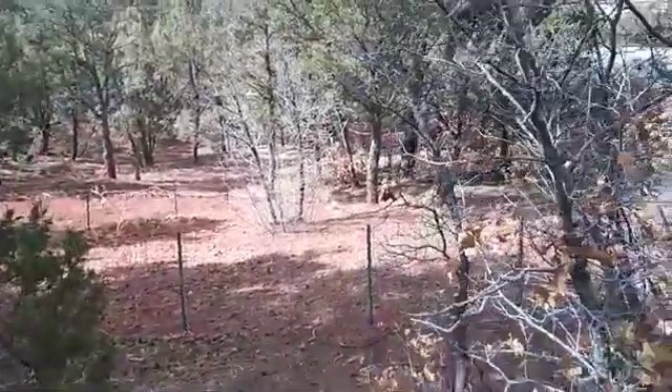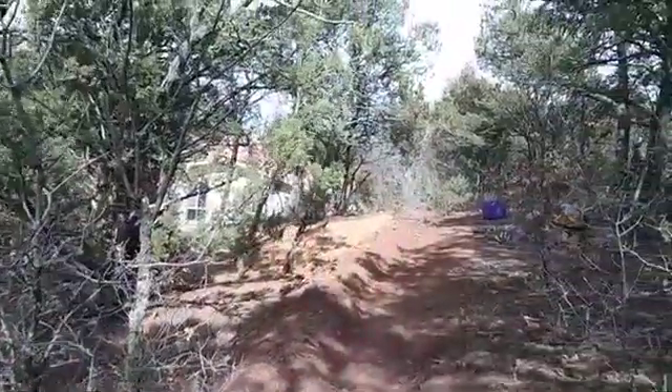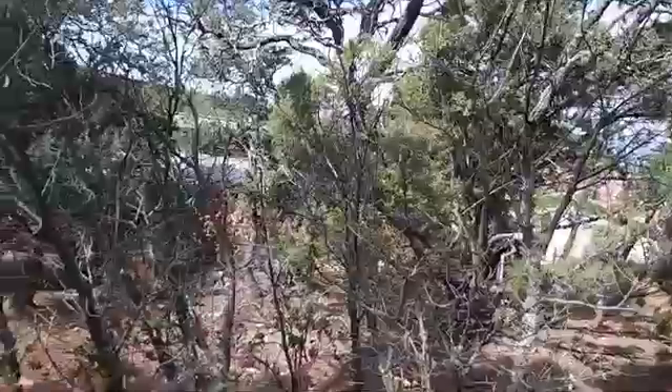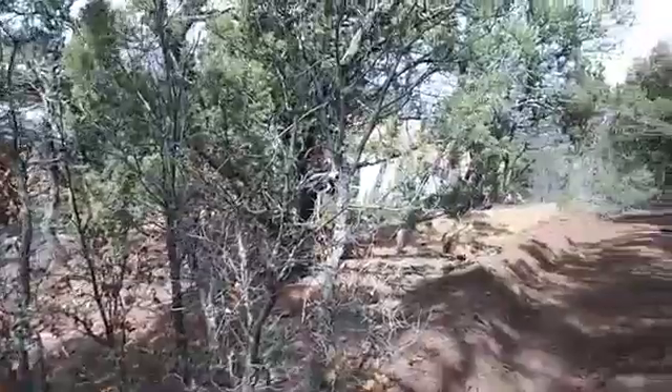This is the periphery of the property. There's going to be more work in the center, near zone one by the house. But they're doing a lot of construction right now, so we're starting up here to make use of the rainwater before spring comes.